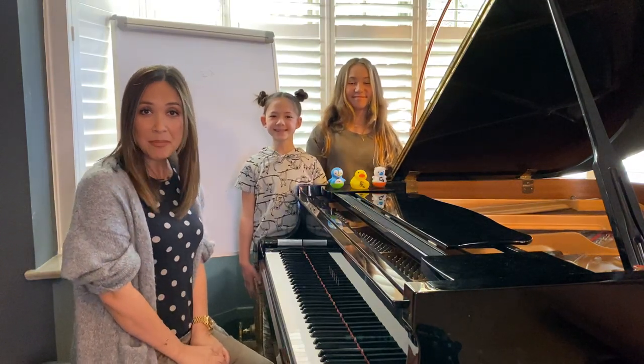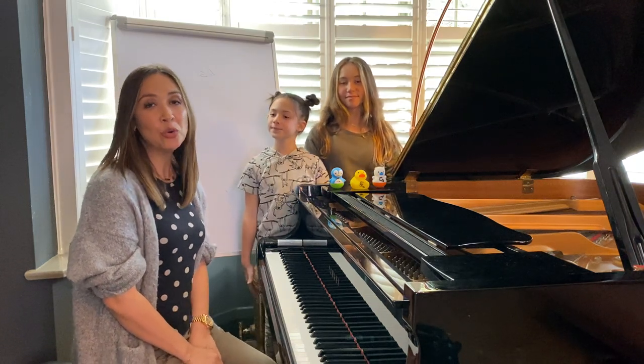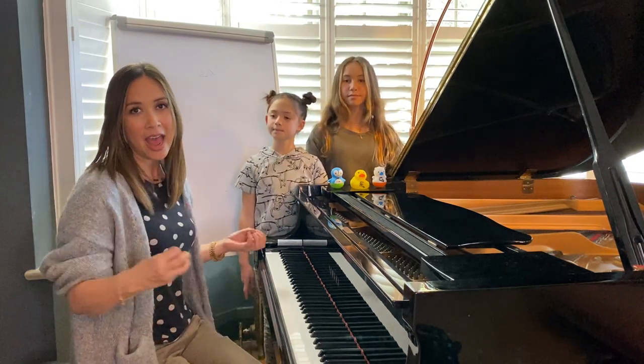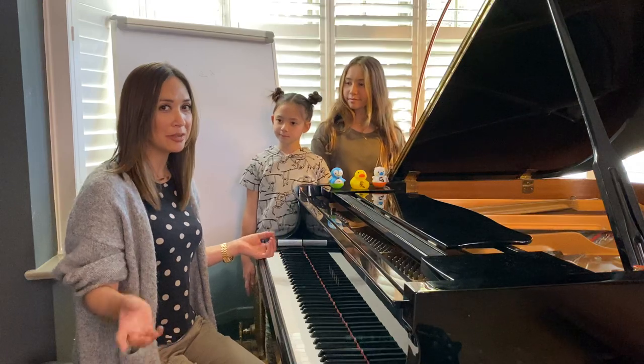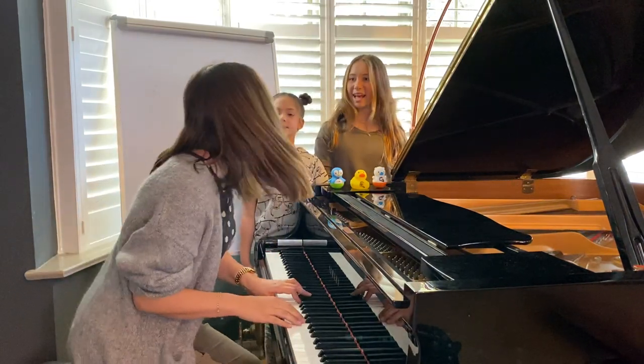Hello, welcome to Marlene's Music Class. I'm Marlene, and these are my daughters Ava and Hiro. Hi! Today we're going to be looking at chords, how to make chords, how to use the magic chords when I tell you what they are, and also about a man called Pachelbel. So are you ready? Yes!